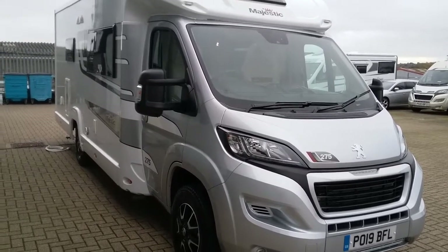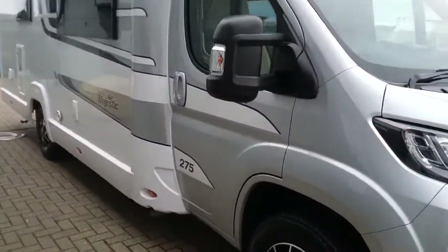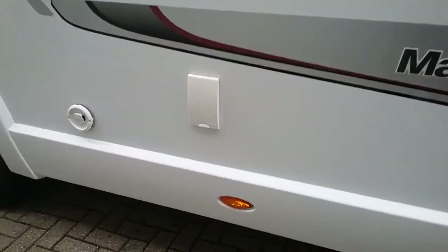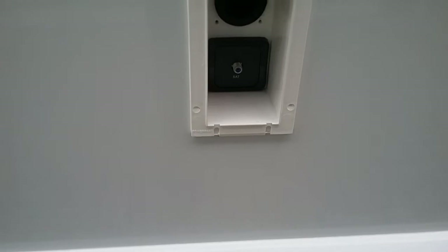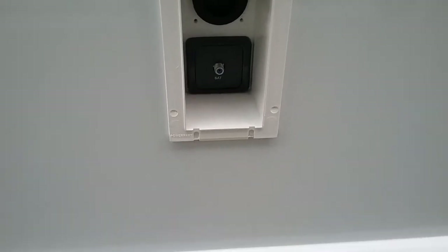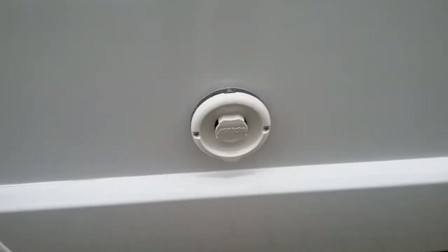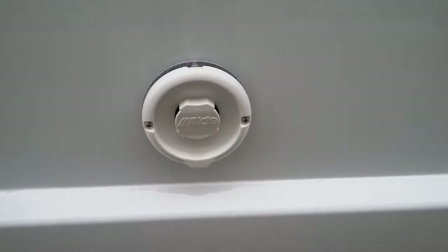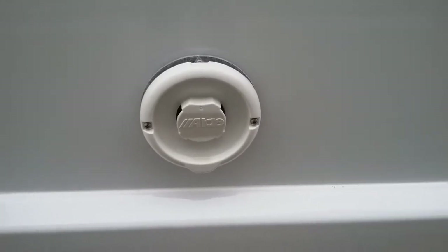Here we have the outside of the Elddis Majestic 275. As we move along we will firstly come to the external satellite point. We then have the flue for the Aldi boiler. We do not need to do anything with this particular flue — there are no covers that need to come off. Just make sure that nothing is obstructing it.